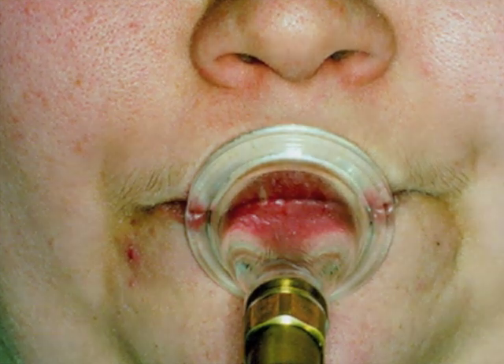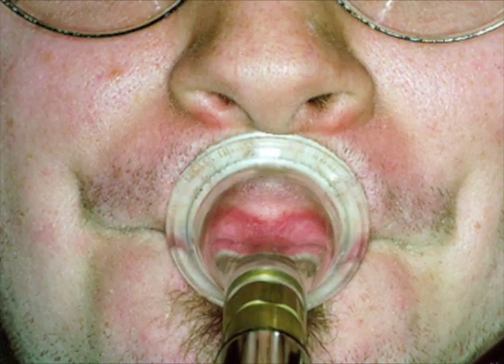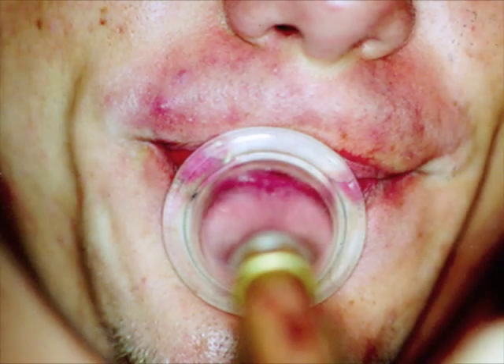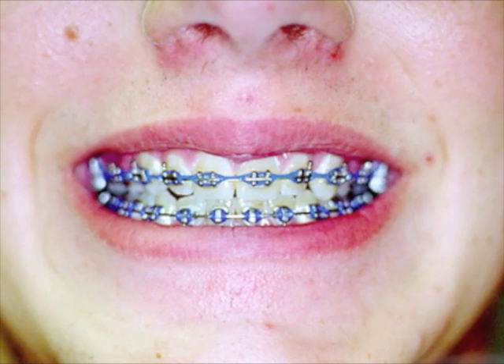When analyzing different players' embouchures, it's useful to look for similarities, but we should also consider the differences. Every person has unique anatomical features. The shape of a player's tooth structure obviously has an effect on the player's embouchure, but other features can also come into play in sometimes surprising ways.